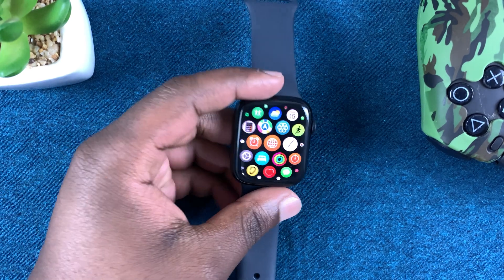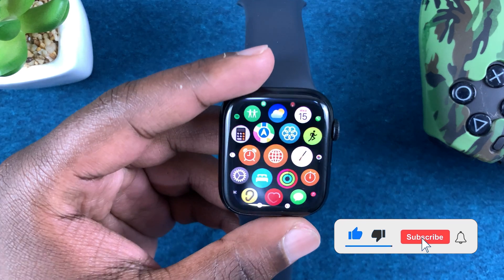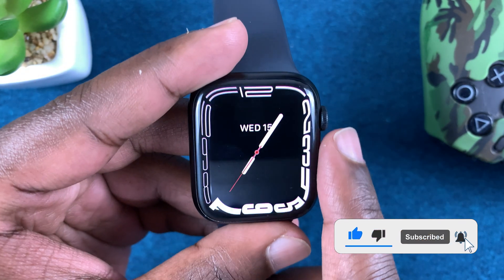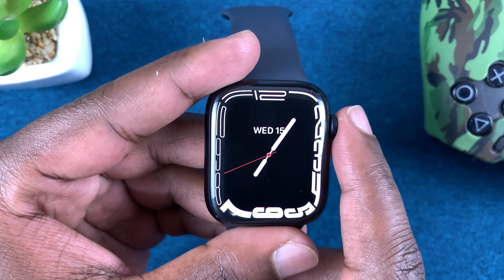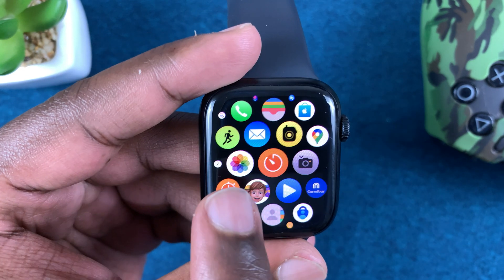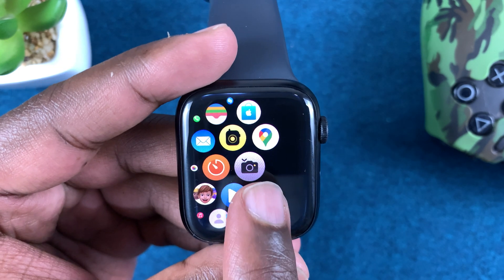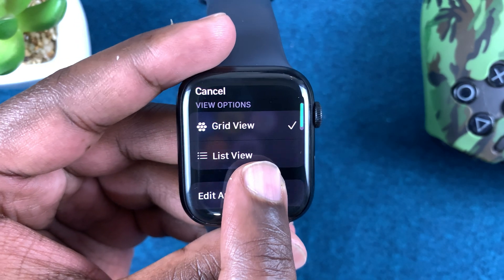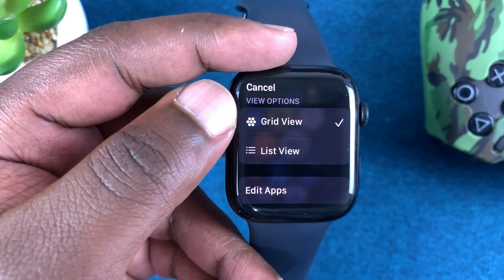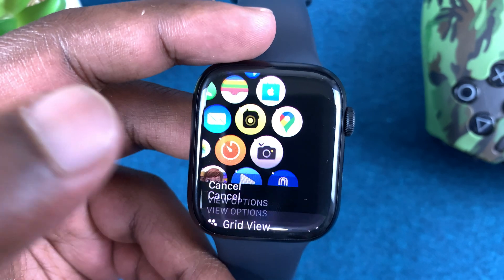If you want to uninstall or delete apps from your Apple Watch Series 7, go to the main menu by pressing on the crown once. That should reveal all your applications. Tap and hold the app you want to delete, and from the menu that pops up you have grid view, list view, and edit apps — so tap on edit apps.